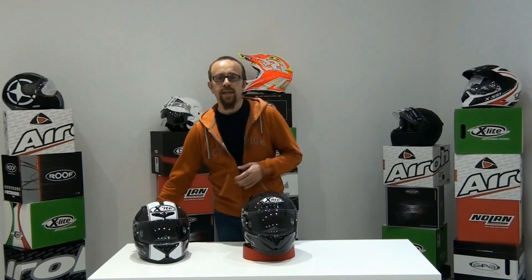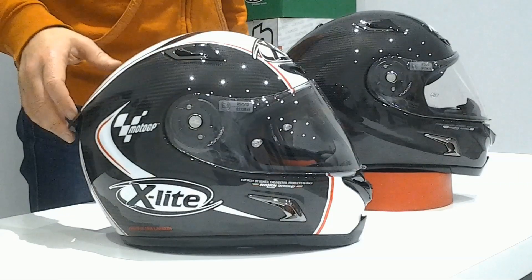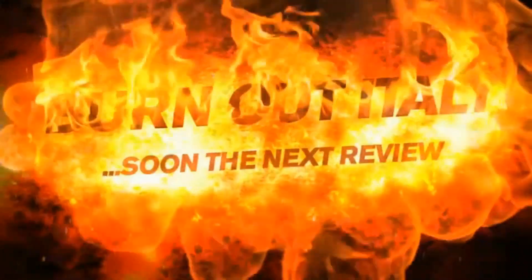More technology and less weight. The price is €490 for the Ultra Carbon Puro version and €620 for the MotoGP version. X-Lite X8002R — a high-quality race helmet, now even lighter in this Ultra Carbon version.